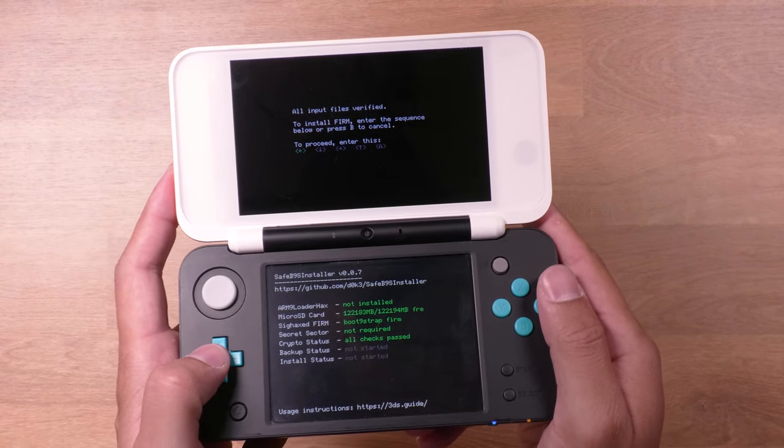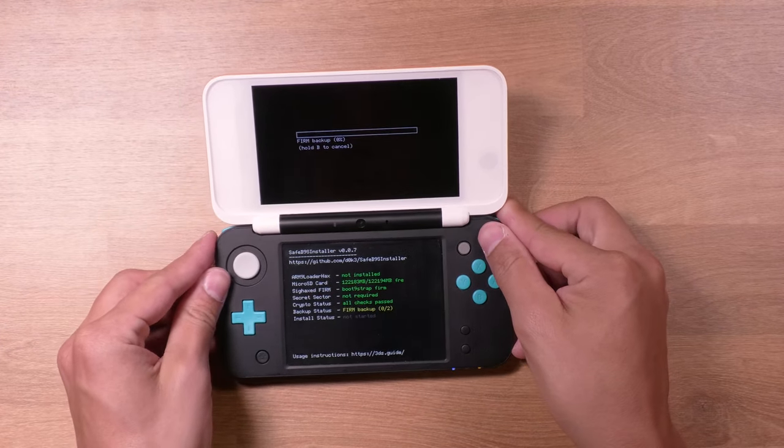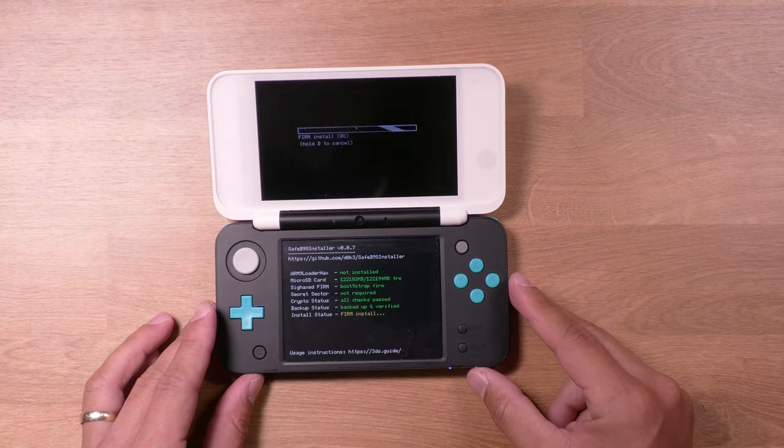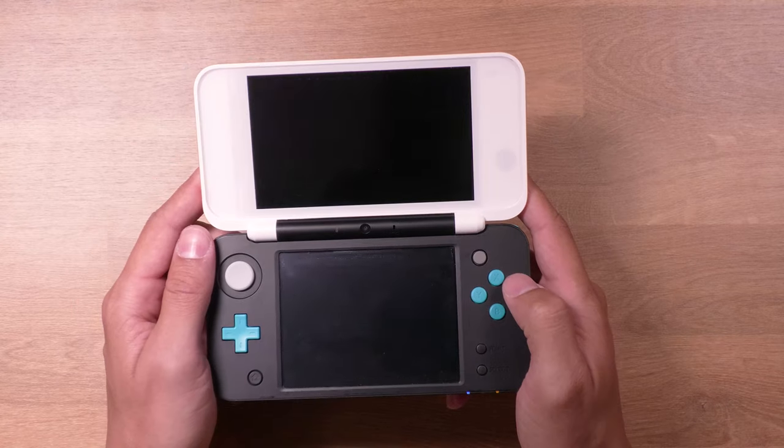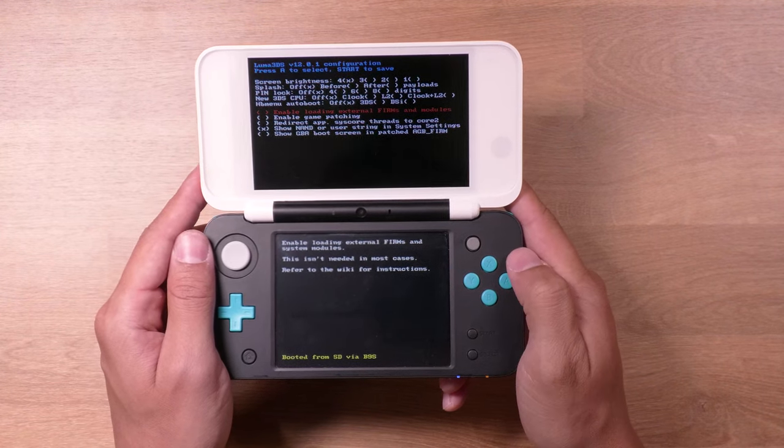It will prompt you to enter a few inputs on the top screen. Once it finishes, you should get a screen that says Sig Hacks Firm Installed — press A to boot into the Luma menu. From here, all you need to do is press Start and it will reboot your system.